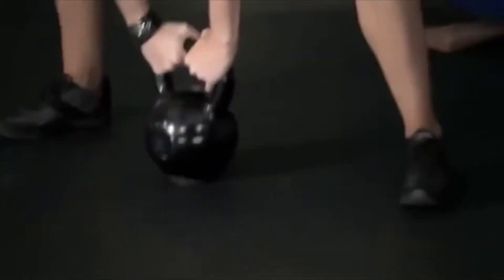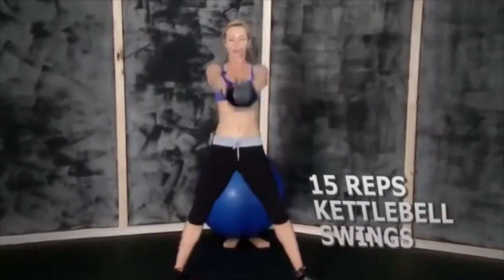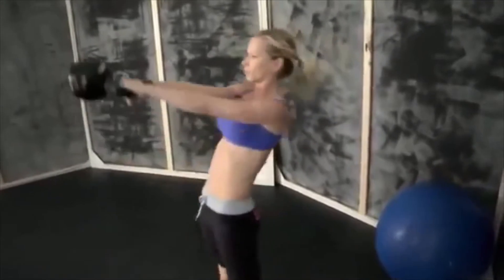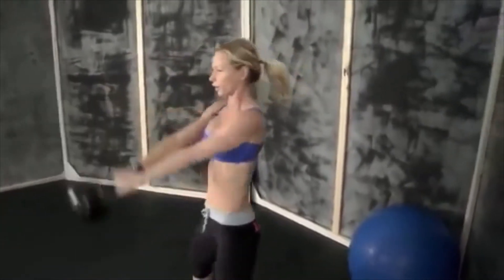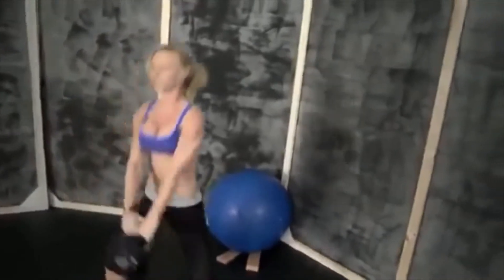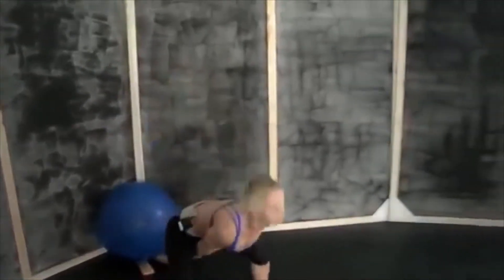Make sure you're keeping your back straight. That's 15.